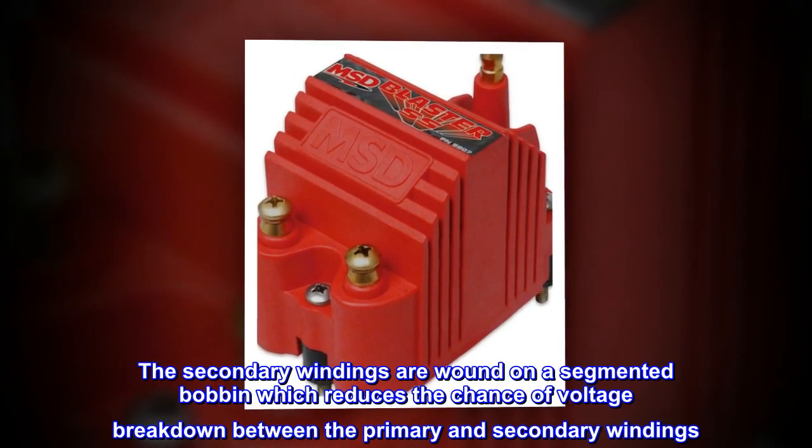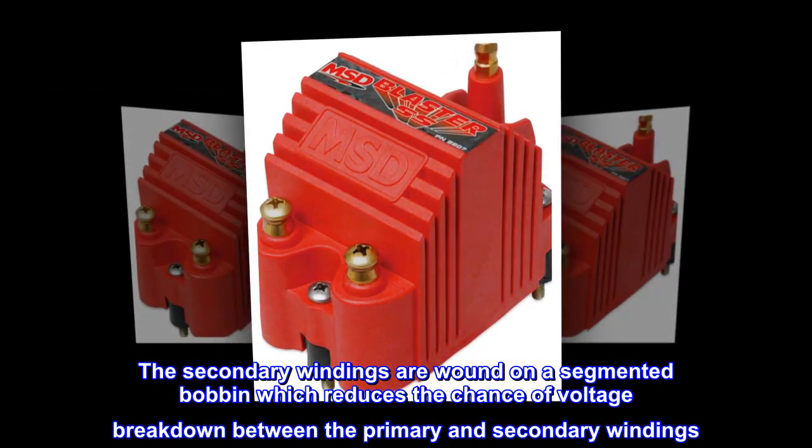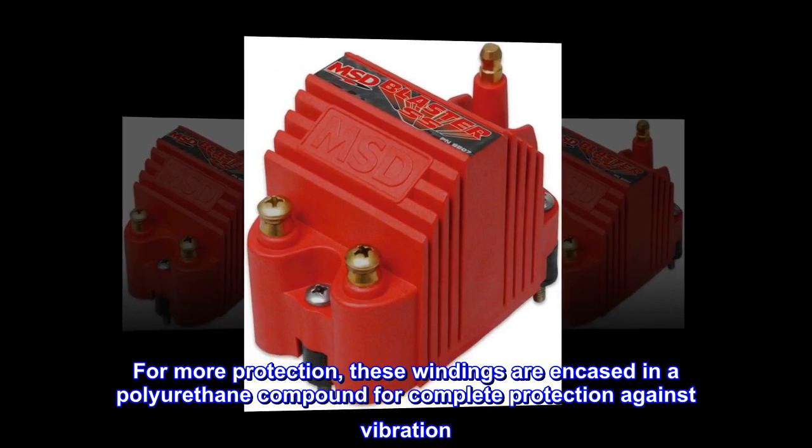The secondary windings are wound on a segmented bobbin, which reduces the chance of voltage breakdown between the primary and secondary windings. For more protection, these windings are encased in a polyurethane compound for complete protection against vibration.